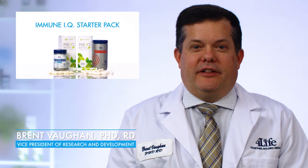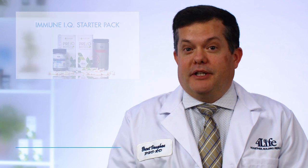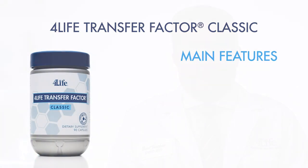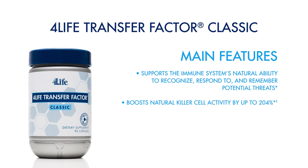I'm here today to talk to you about the Immune IQ Starter Pack. This is a great combination of three of our best products. It starts off with 4Life Transfer Factor Classic. This is the product the company was founded on and has been with us for over 20 years, taken by hundreds of thousands of people. An excellent way to help educate your immune system and give those immune cells the knowledge they need to do their job best.